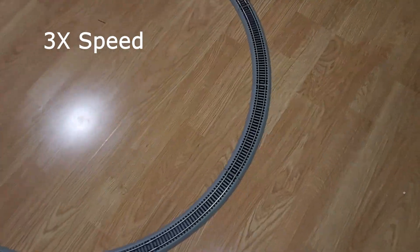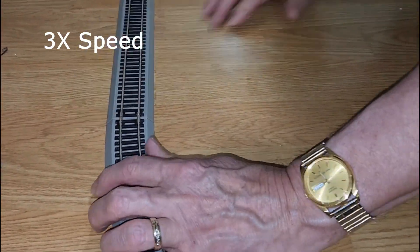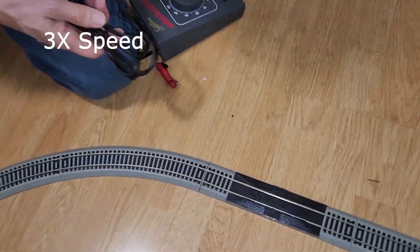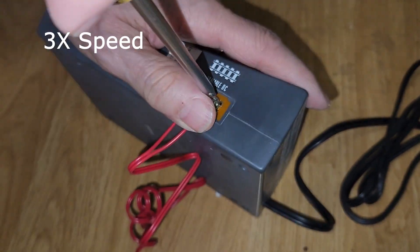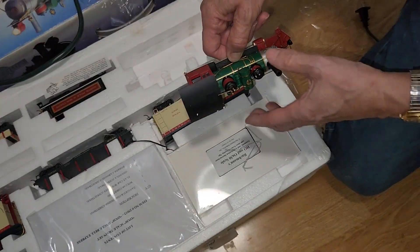Got the first corner down. These are nice quick-connect pieces of track, which makes it super easy to connect and disassemble when you're done. Now we're going to put the wires in for the transformer, and it just has a nice quick connect to the track.